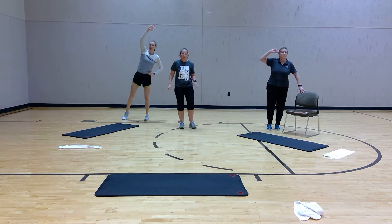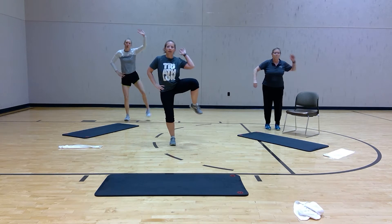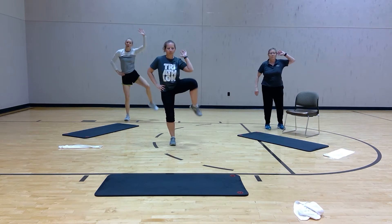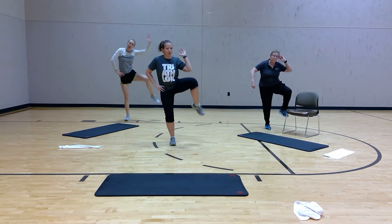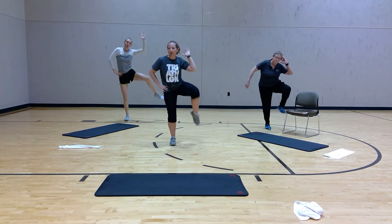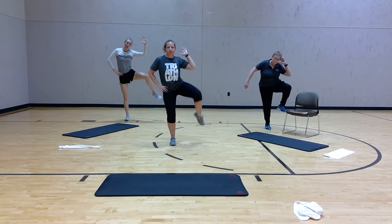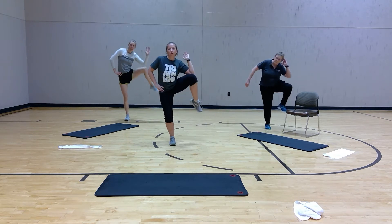Remember to breathe. You can hold onto a chair if that helps. Let's switch, go to the other side. With this one, you're going to do a light step down with that toe, and trap those abs as you're pulling back. Five, four, three, two — last one.